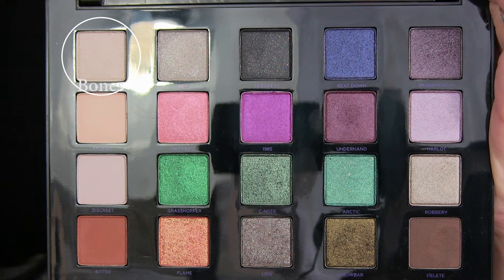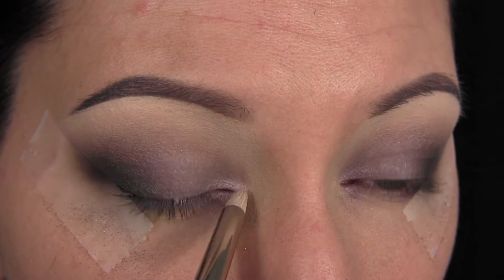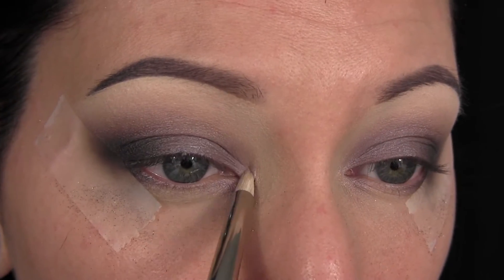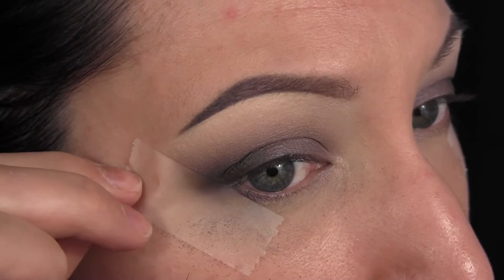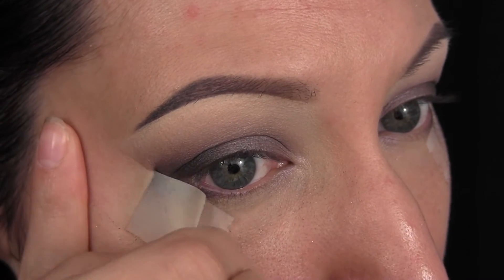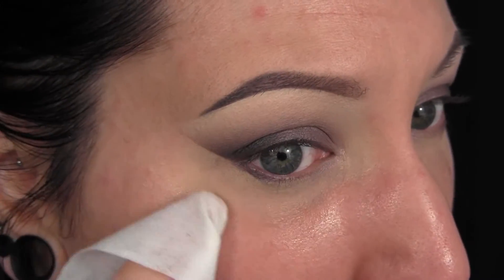Next, I'm going in with the shade Bones, and I'm going to apply that as my inner corner highlight. Now we're just going to peel off that tape to reveal the final product, and I'm going to go in with a wipe and clean up the fallout — you can see there's a ton.